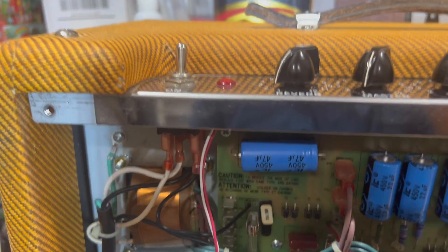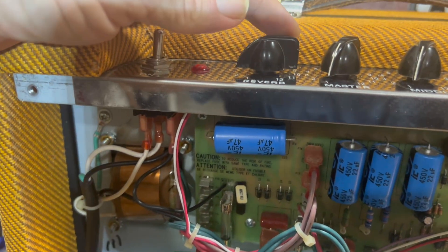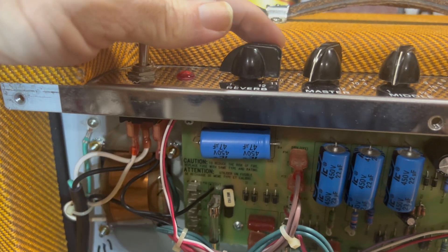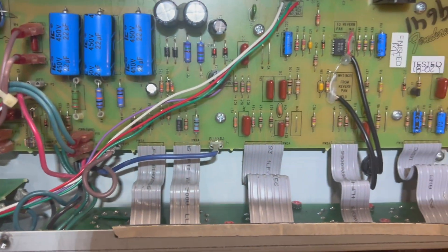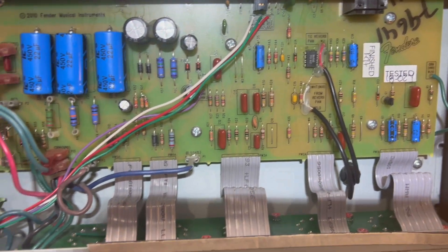The reverb is pretty intense on this amp. The usable range is at about 2 — you get beyond that and it gets pretty obnoxious sounding. There's supposed to be a modification you can do on the board to cool that off some, but I'm not going to try that yet.